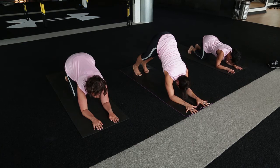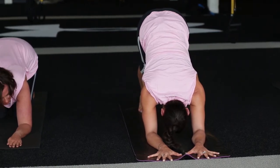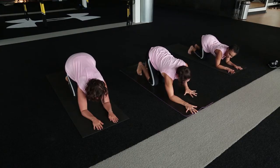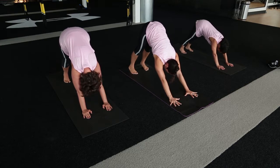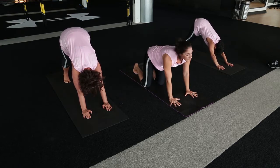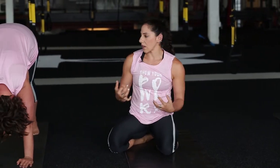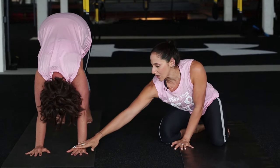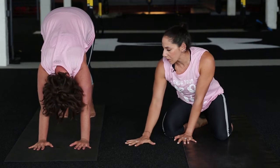Take a couple more breaths here. If you have your knees off the ground, we're going to drop those knees down. Everyone walk back up onto your hands and then press back to downward facing dog. Downward dog eventually becomes like a resting pose, but you are actually doing quite a bit of work in that upper body. So we're doing a little combination of working the arms and also releasing the arms at the same time. Spread those fingers nice and wide and press those hands down.